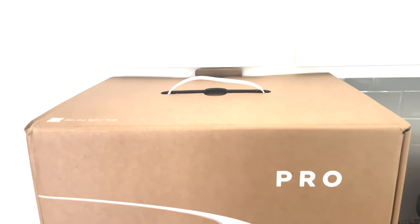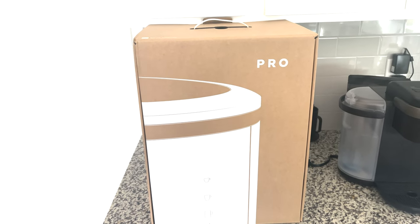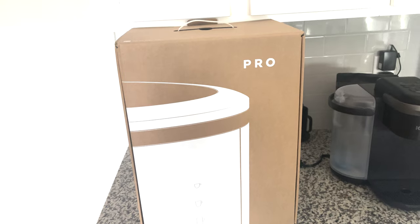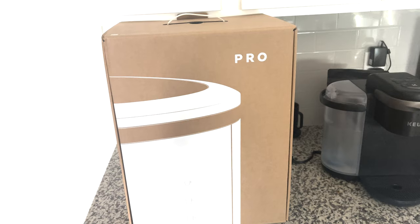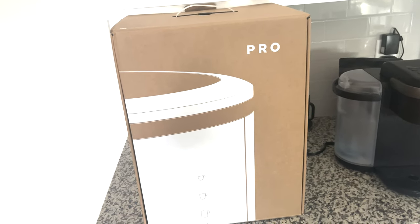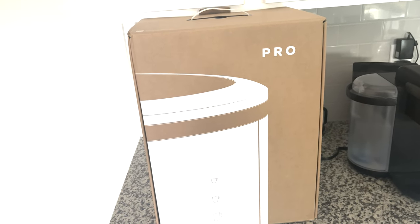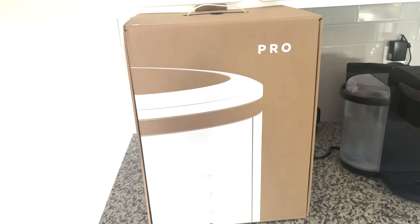Hey, how's it going people — it's the HOF here, and today I am pleased to show you the Spinn Coffee Maker. This is the pro model, so they refer to it as the original pro. The biggest difference between the original and the pro as far as the machine itself is that the pro model has a waterline hookup. You also get the frother and what's called the craft, or the 12-ounce pot to put underneath it.